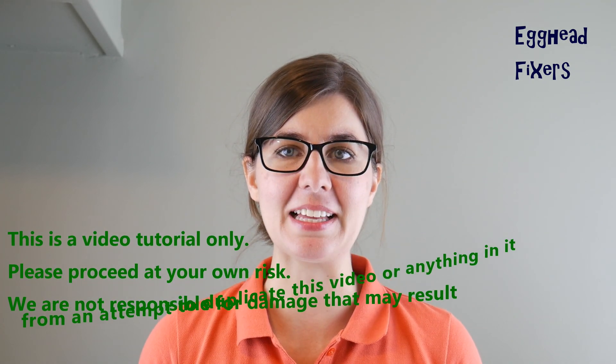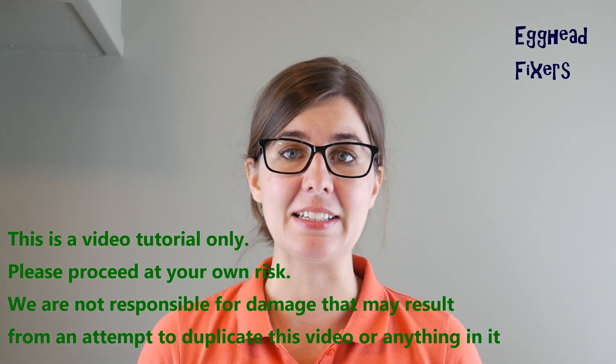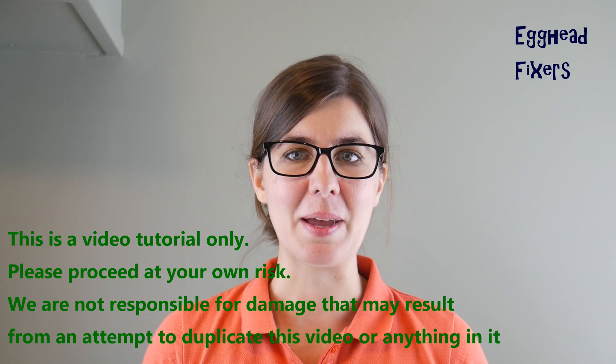Hi, this is Liz with Egghead Fixers. Today we're going to be discussing how to remove and replace a key on your keyboard for an HP Stream 11. But anyway, that's enough talking — on to the repair.